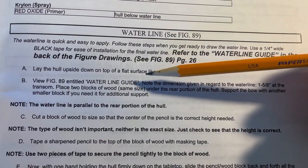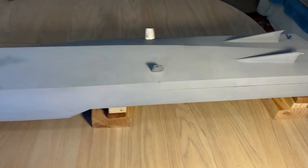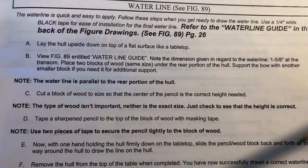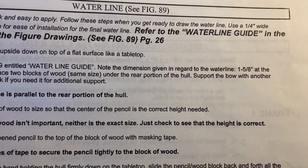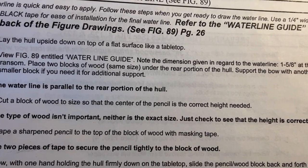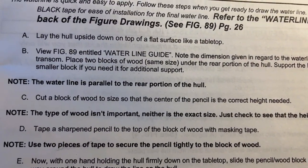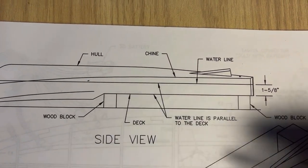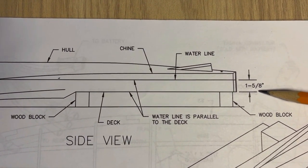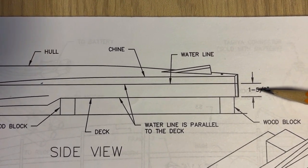Lay the hull upside down on top of a flat surface like a tabletop and make sure it's perfectly level. View figure 89 entitled Waterline Guide. Note the dimension given in regard to the waterline — 1 and 5/8 inch at the transom. Place two blocks of wood the same size under the rear portion of the hull. Support the bow with another smaller block if you need it for additional support. Paying attention to this figure here: 1 and 5/8 inches, from this point to this point on the transom.